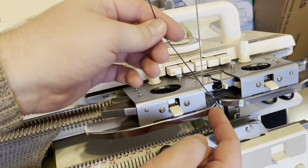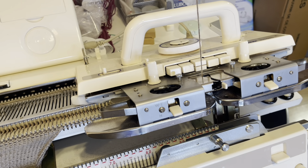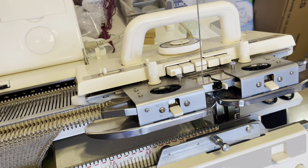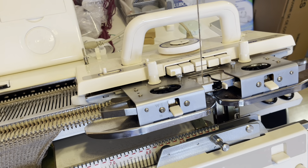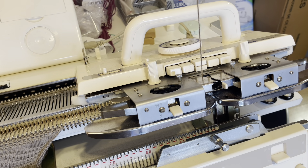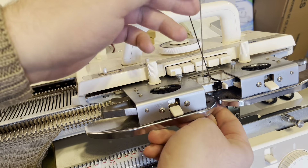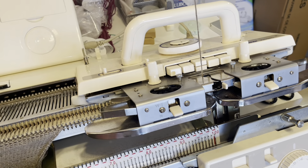I need to thread my second colour into the feeder — where have all my clips gone? You ever find yourself losing pegs and clips? I put things down on my knitting machine table and they just disappear. Anyway, let's get on with this video — make sure it's clicked in there, making sure you don't let go of the end.